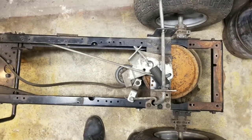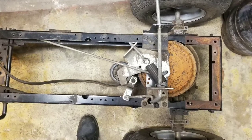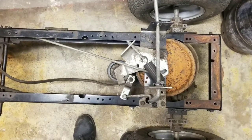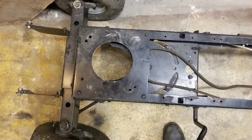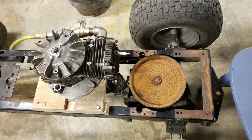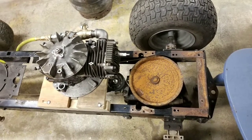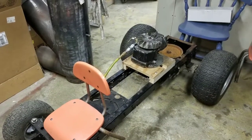Hey everybody, happy 2020! We're here now working on the frame. This is a picture of the rear end of the frame, and here is a picture of the front end of the frame. This is how I mounted the engine, so this is what it's going to look like, and here's a mock-up with the chair.